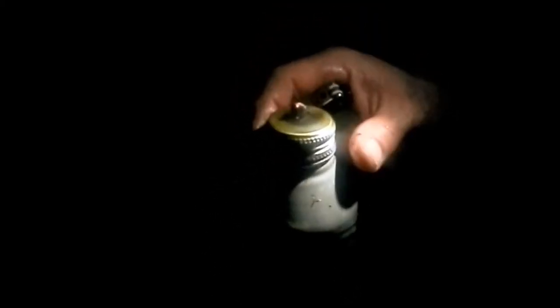About an hour after burning these homemade tiki torches using diesel and a cotton wick — homemade — the light was very dim. So what we're doing now is checking to see what the level of the fuel is. The fuel level is still fine.